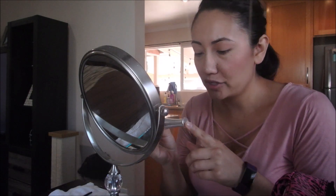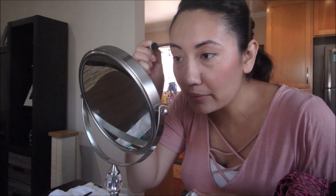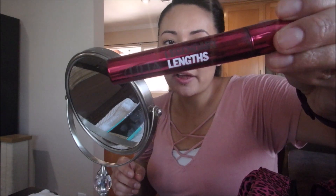I'm going to set my eyebrows with this Benefit 24 Hour Brow Setter — it's a clear gel, kind of like glue or hairspray for your brows. I don't think you need a high-end one but I like this one. Moving on to my eyelashes, I'm just going to curl them and then use this Ulta Legendary Length Mascara in Jet Black.